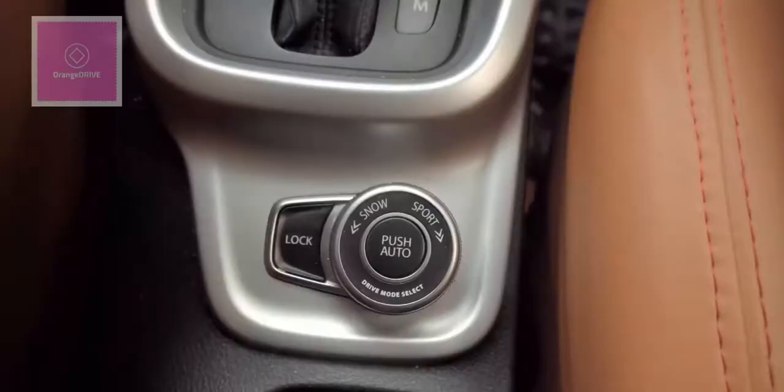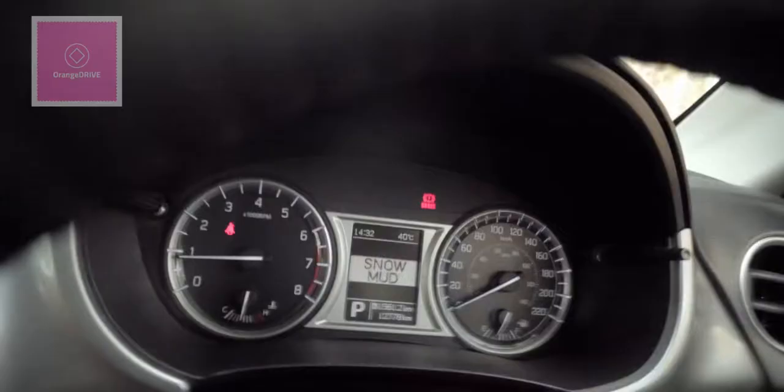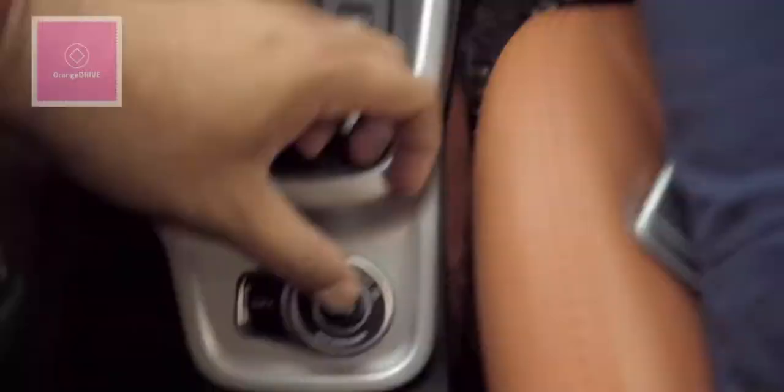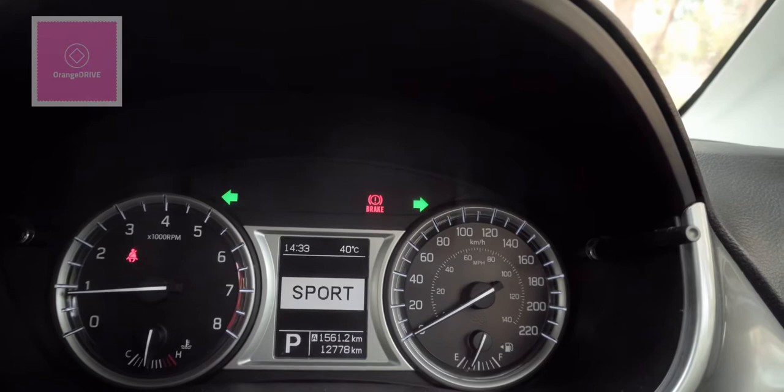This car is a 4-wheel drive, so you can engage 4WD whenever needed. You turn the dial to the left — the left position gives you snow/mud mode, and you can see the snow mode indicator on the MID screen. Pushing it back to auto automatically switches between 2-wheel drive and 4-wheel drive. The second setting on the right side of the dial is sports mode, for faster driving — rotate the drive dial to the right and the car enters sports mode, ready to perform at its maximum speed.